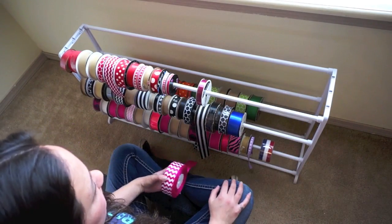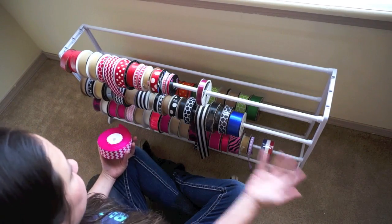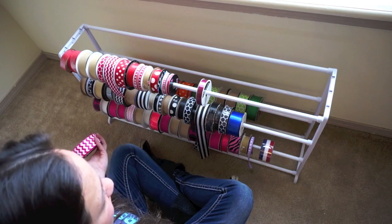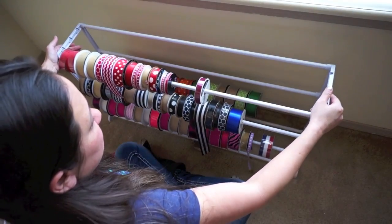It's about $20 and you can use it for organizing all your ribbon. It's really simple and easy and it's lightweight so you can take it with you places.